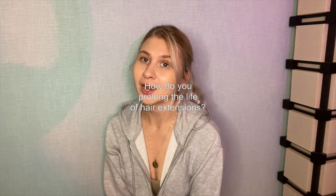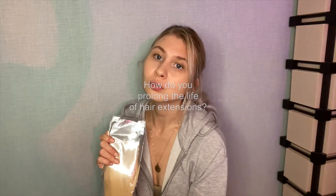Hi everyone, today we will talk about how to prolong the life of your hair extensions. Providing you're choosing good quality natural hair extensions and you follow the individual guidelines for each extension type, you shouldn't have any issues when it comes to caring for your hair.